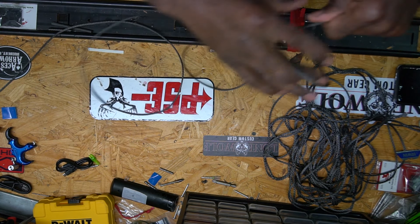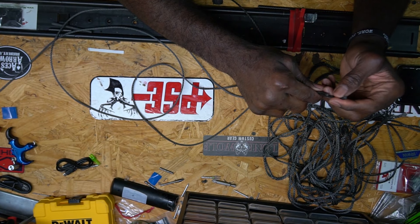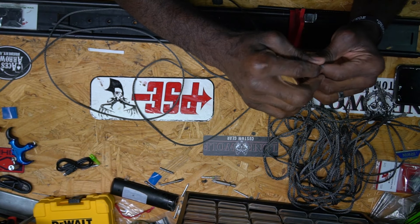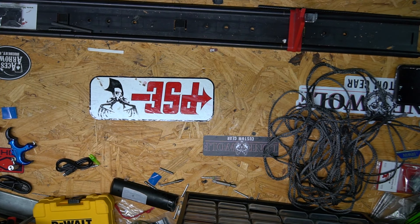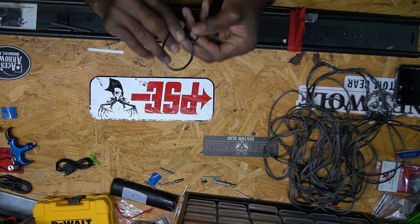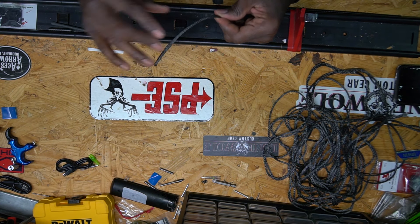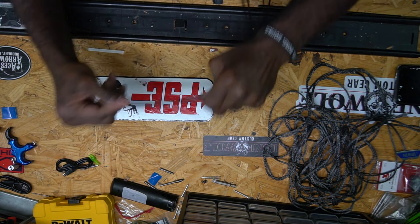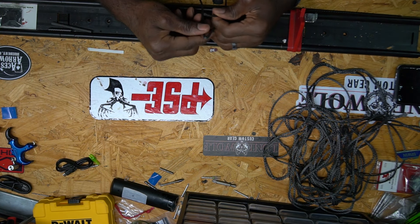I'm going to pull it out to where I want — I want this end about an inch shorter — and I'll show you why when we get to the end. I get it all the way out to where the pointer is going to be, then crimp it so if I drop it I know exactly where the loop is going to go.